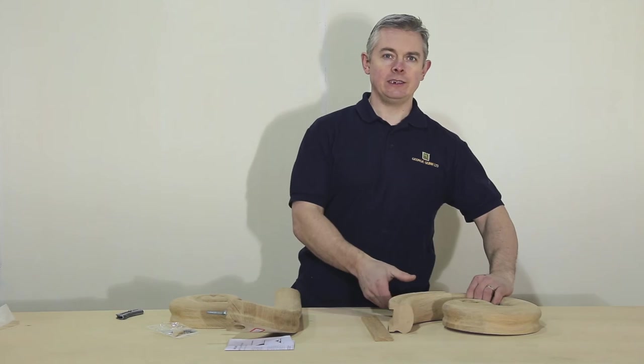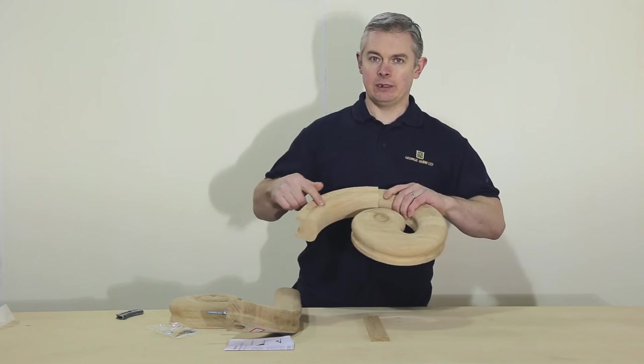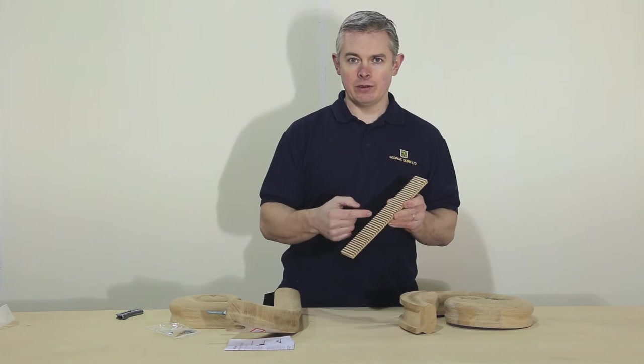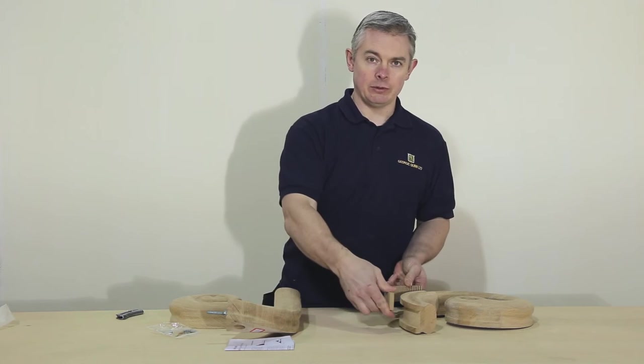For the scrolling easel, you have the scroll, the easel, and the piece of slipping which is carefully cut so it will follow the shape of the easel.